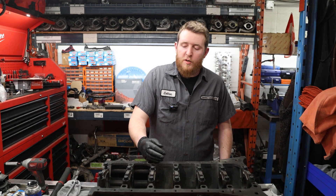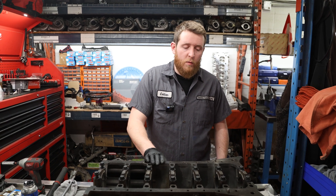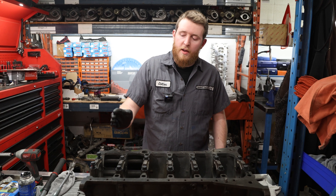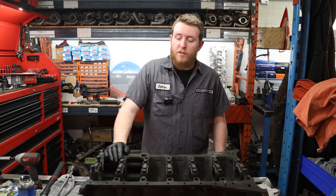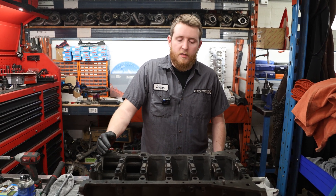We've got our measurement where we want it. We're around 2,3 — so that's perfect, exactly what we want to see. Adding those bearings in there has given us what we want. We're gonna go ahead now and measure each journal on the crank and measure each reference to which journal it'll be living in, just to verify that each individual clearance is exactly what we want it to be. Then we'll record that in our blueprint.